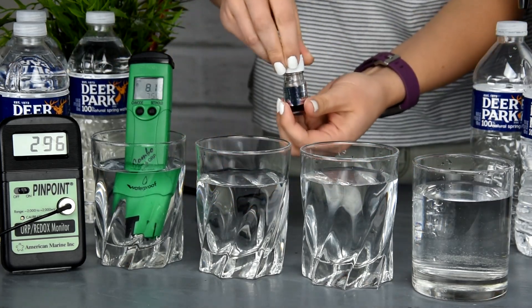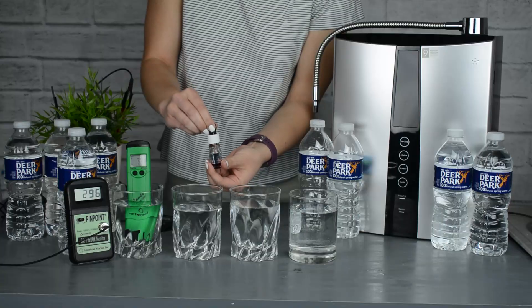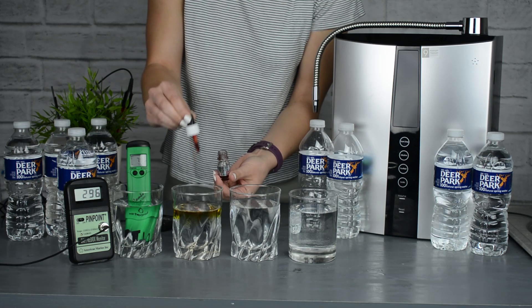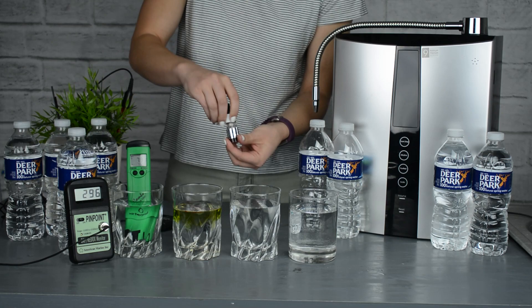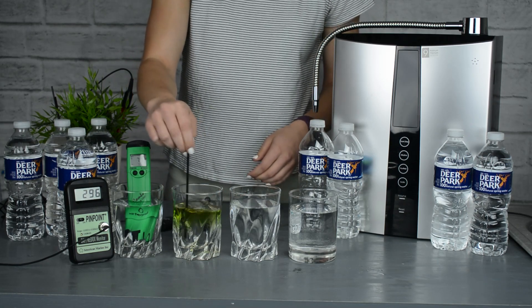Next we're going to grab the pH reagent drops, put a few in the second glass, and the results quickly show that it's around a 7 pH as well, with the color being around a green — meaning that the water is neutral.